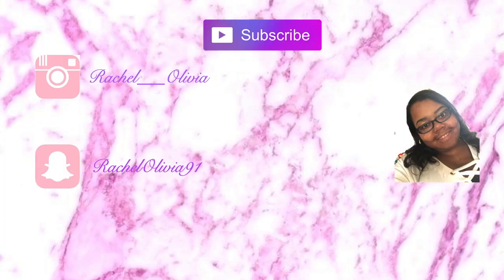Thumbs up this video, subscribe. Like I said, everything will be linked in the description box below for all of this stuff that I purchased. My bun is so messy but yeah — thumbs up, subscribe, and I'll see y'all in my next video. Bye!